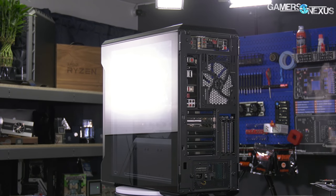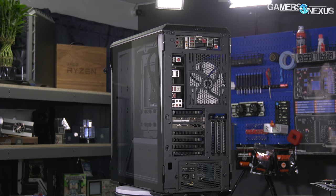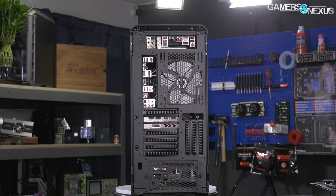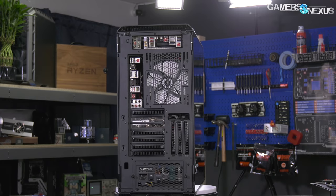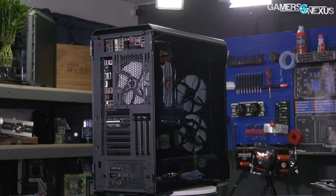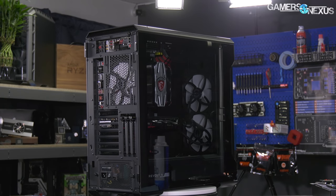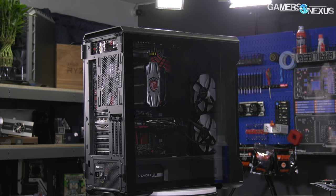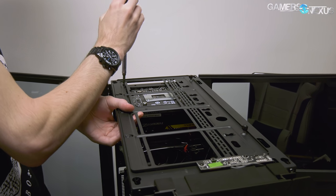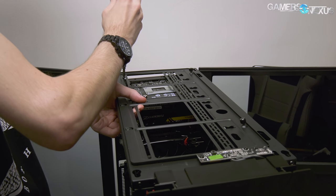The vertical GPU mount isn't anything new, but it's three slots wide in the Evolve X rather than the usual two. That means GPUs taking up more than two slots can be mounted vertically — bad idea — or GPUs taking up two or fewer slots can be mounted vertically with actually decent clearance from the side panel — pretty good idea. This is something you should be using if you want to go vertical GPU, and we'll show you why in the thermal section.